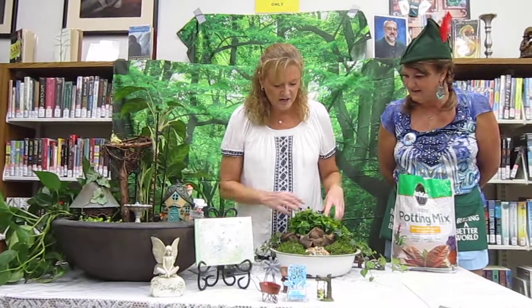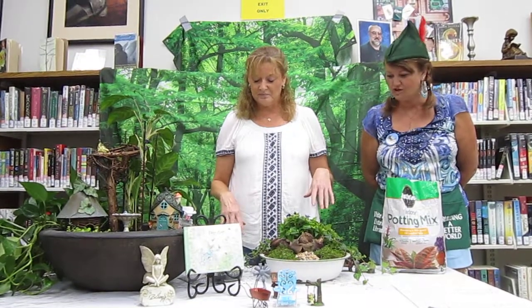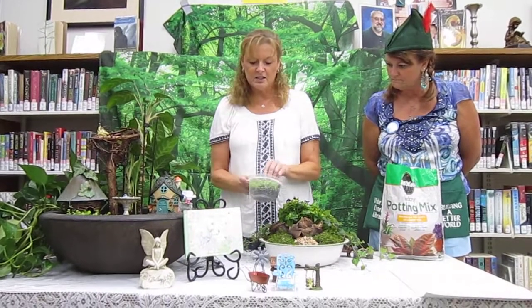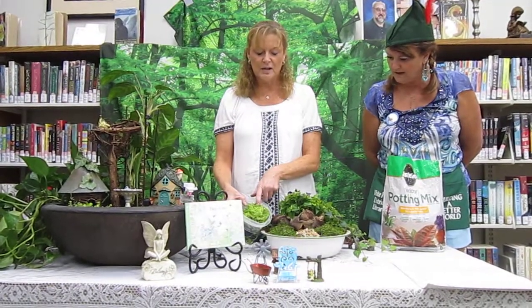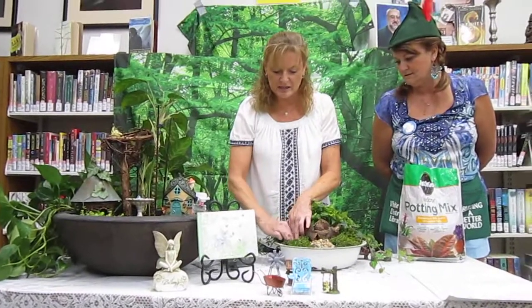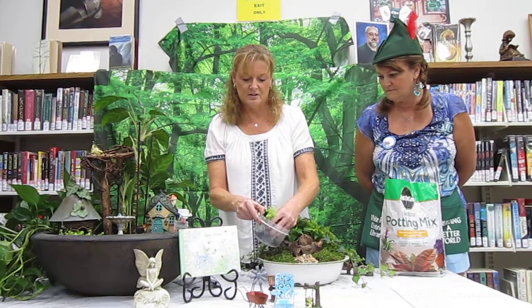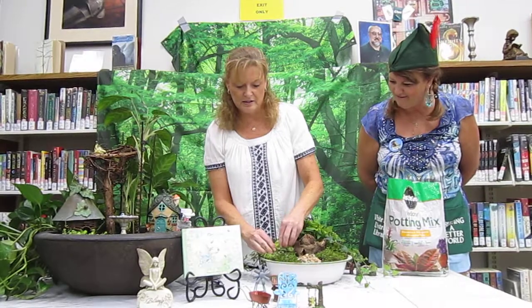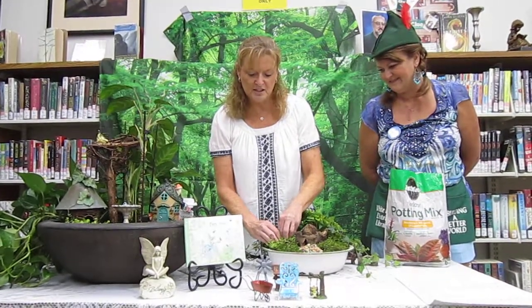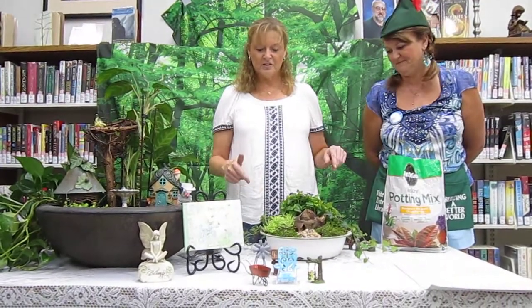I picked up this succulent out of my yard today because I loved how it was so lime green against the dark green — it's a really nice contrast. I'm going to poke a hole in the moss and stick it right in there. Succulents really bounce back, so I just push it in there and it'll get its shape back. I love how the green and the green just pop.